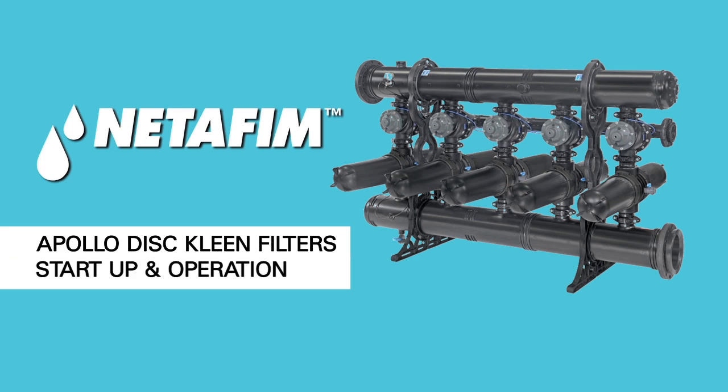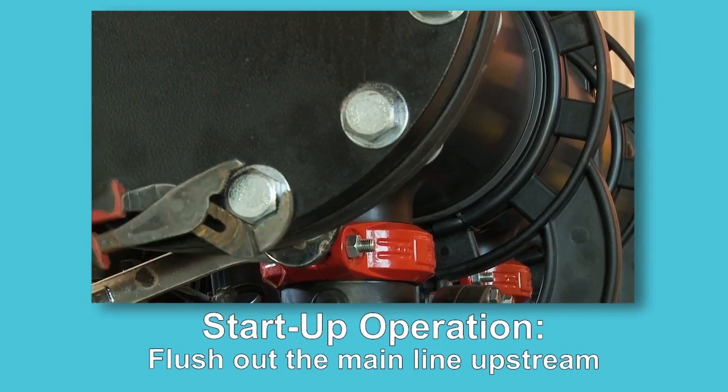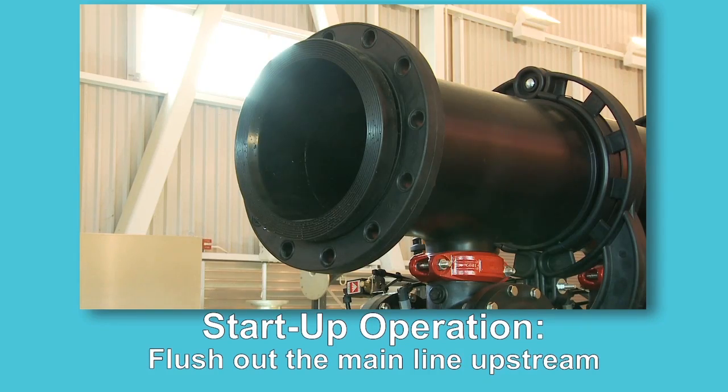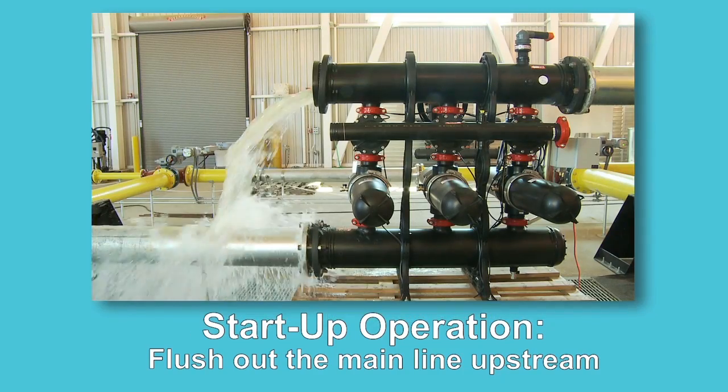This video provides instruction on how to start up and operate Netafim's Apollo DiskClean filter. To begin start-up operation on the Apollo DiskClean filter, flush out the main line upstream of the filter by opening the blind flange connection of the inlet manifold.